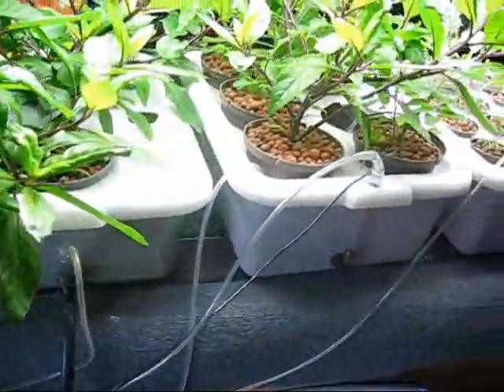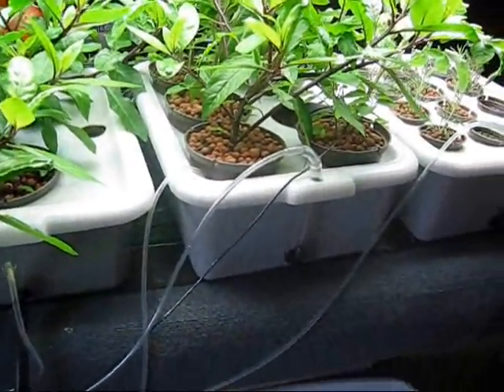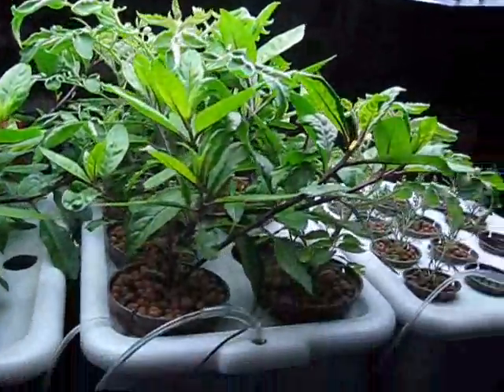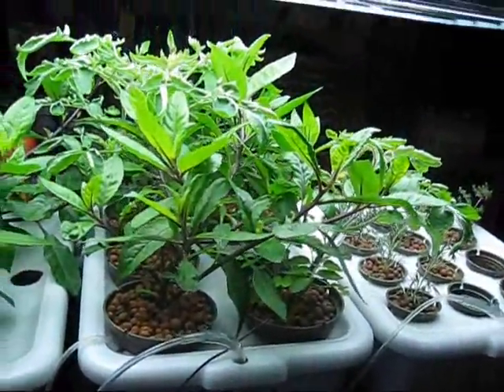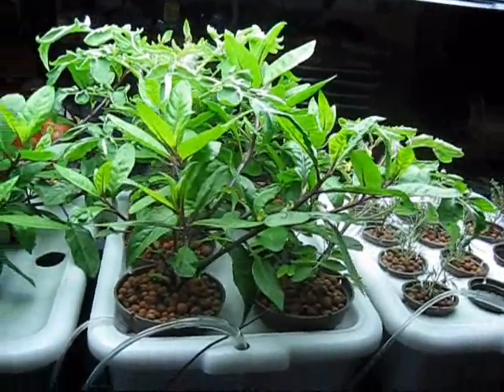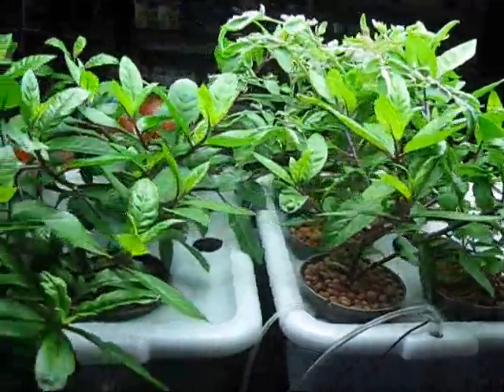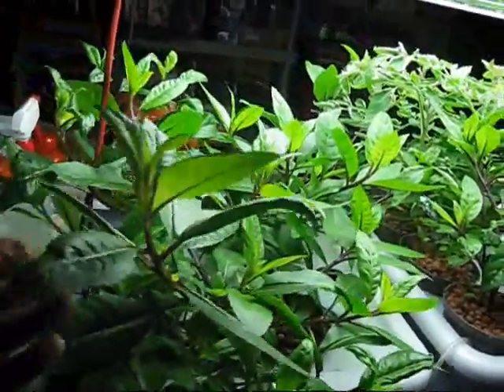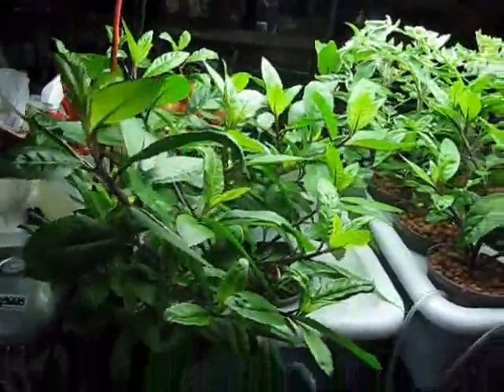I've got a heat mat underneath because it's in the garage and it's very cold. I've got a T5 up here. Everything's going great. I've got some tomatoes in here, which I'm going to take out and put into the echo garden, and I've got some genura plants here, which is a great medicinal herb.